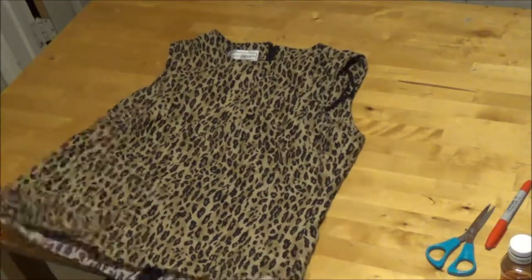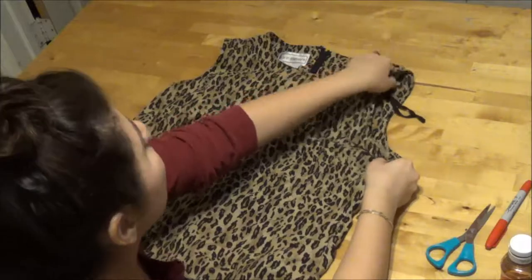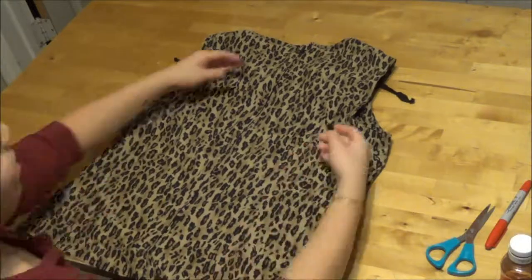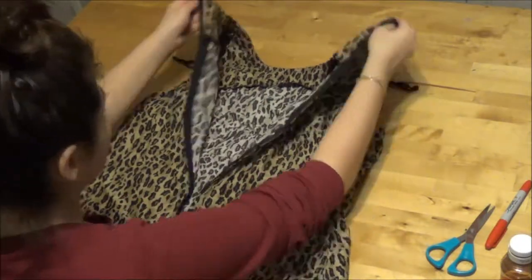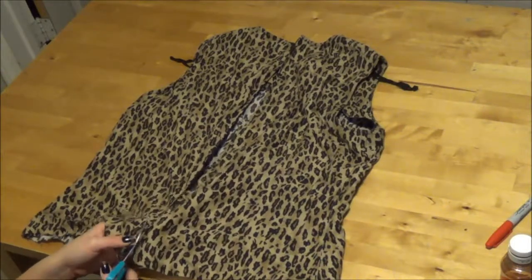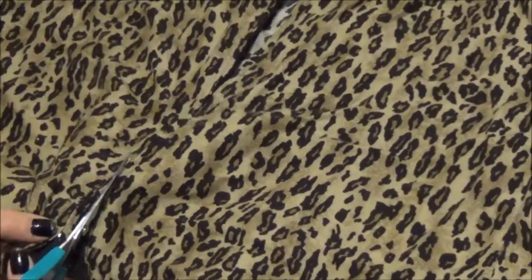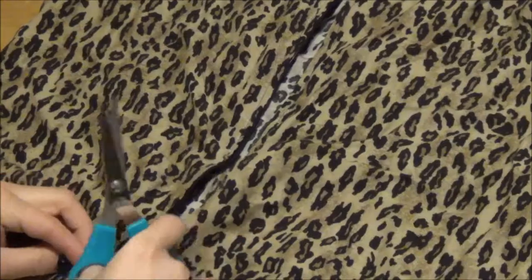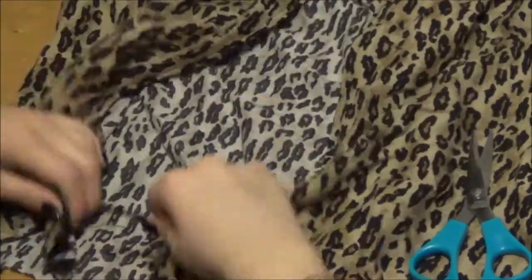I'm starting out with a shirt I received from a relative that was fairly cut up and torn at the bottom. I really like the leopard print so I decided to use it. It has a zipper in the back, but I wanted one continuous piece of fabric, so I decided to take the whole zipper apart completely in half. I realized instead of cutting around the whole zipper, I could just tear it and save some time.